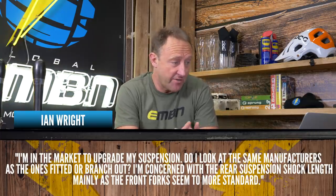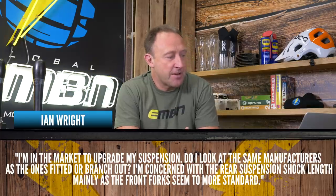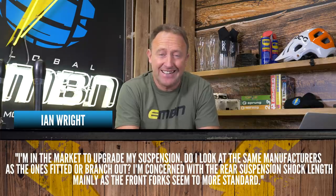Ian Wright is asking about suspension. He's in the market to upgrade and asks whether to look at the same manufacturer as the ones fitted or branch out, and is concerned about rear shock length. When upgrading, you'd want to know what fork and shock you currently have. Good brands include RockShox, Fox and Manitou. I'd pair the front with the back because different companies have different damping philosophies. Your shock length is your shock length — you cannot fit a different length simply because it will alter the geometry. A longer shock raises the bottom bracket, making the bike handle poorly in corners; a shorter shock risks the bottom bracket being too low and the cranks hitting the ground.